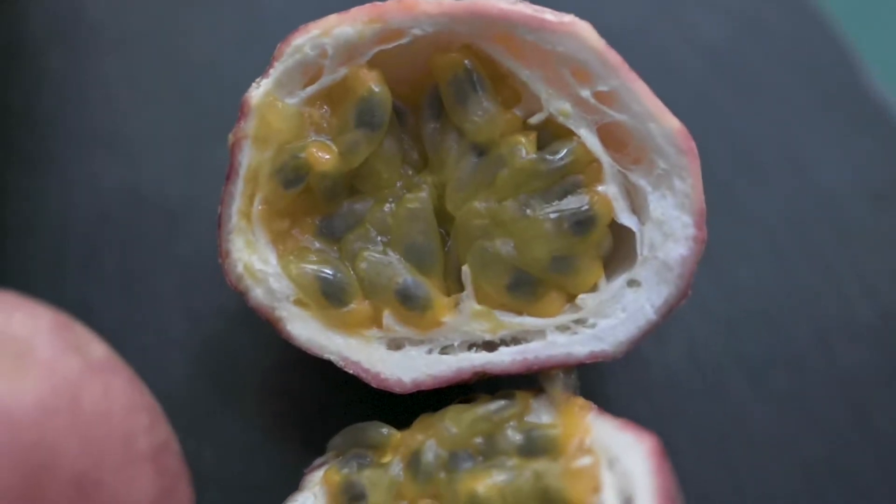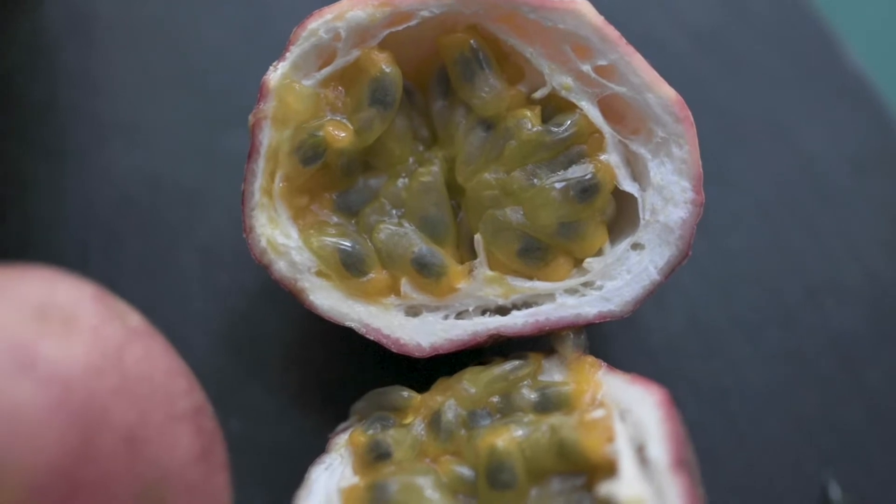I cut one earlier and it was tart, and it's full of seeds and it's weird. And we're gonna make a curd, and we're gonna make coconut panna cotta. I made the panna cotta before. Everything is vegan. It's gonna be amazing. It's gonna be great. We're gonna love it.